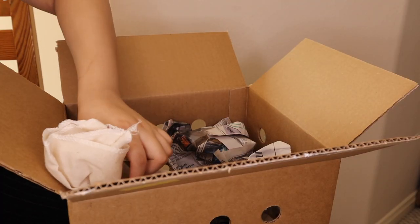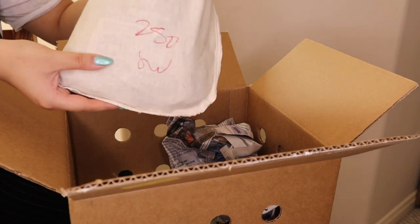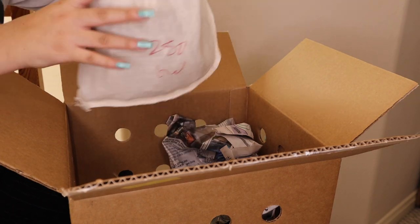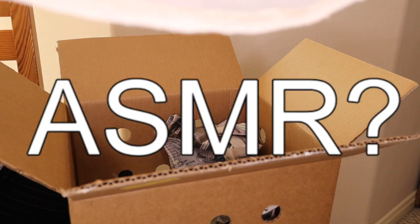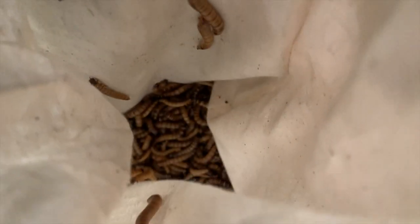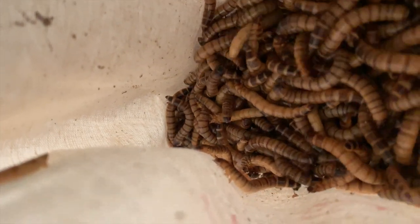Here's the thing that's a little bit creepy — we have 250 super worms, and instead of being packaged in a container, they are actually put into this bag filled with newspaper. I don't know if the camera will pick this up but you can actually hear them moving. There are 250 super worms and we will be opening them up.